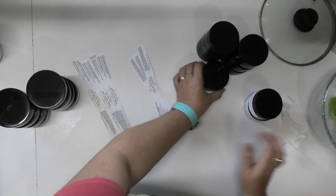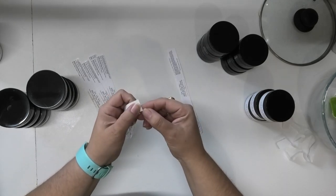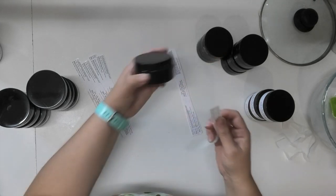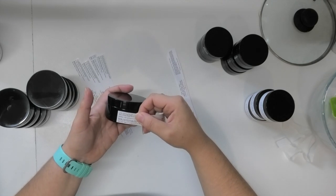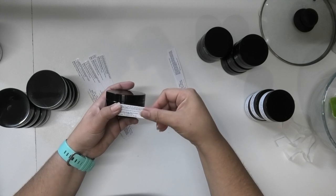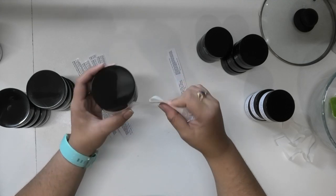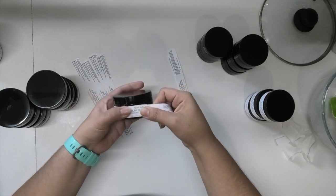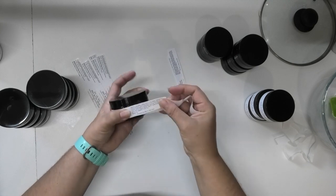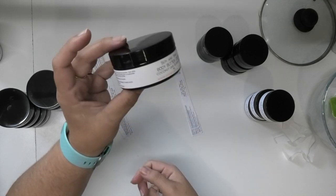I've got a couple more labelled up. When I apply my labels, I only take off a small bit of the backing paper at a time, lining it up on my container where I want it, making sure the edges are straight with the top and bottom of the jar. I pull it down tight, then pull a little more backing paper off and pull that down tight onto the jar — this way I end up with labels that have no air pockets and are all nice and tight on the container.